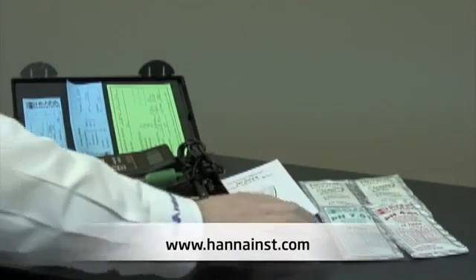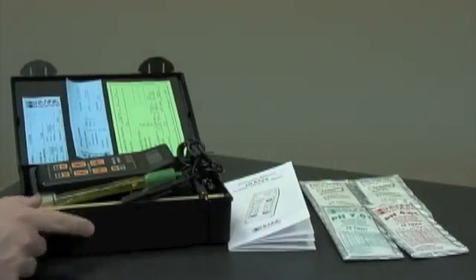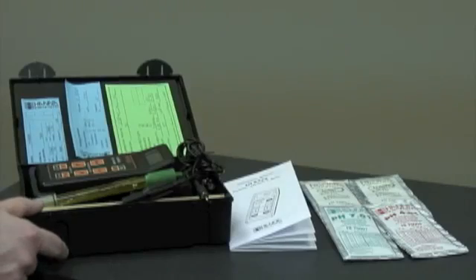You'll also receive a temperature probe, instruction manual, buffers, and calibration solution — all contained in this rugged plastic carrying case.